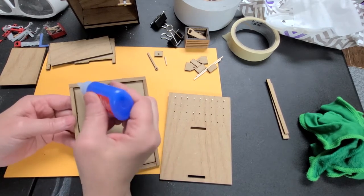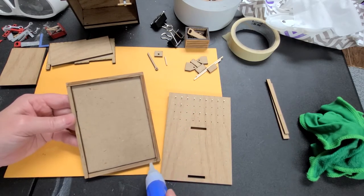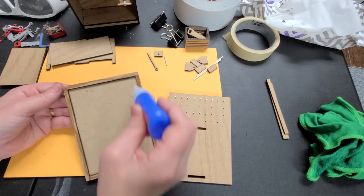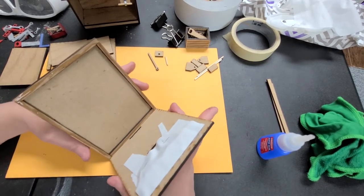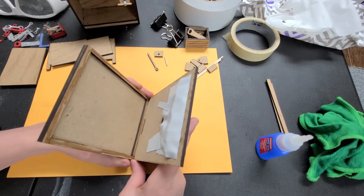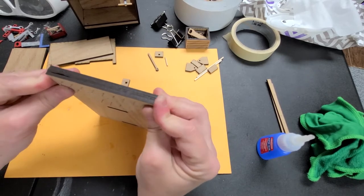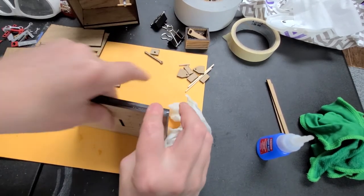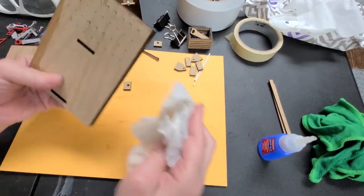I'm just putting it on there because it's not going to be seen. If you don't have gorilla tape, you can just go ahead and put whatever tape you want over it — it's basically keeping your fingers from hitting it and keeping them in place while you're finishing up everything. After you've done that, the next step is to go ahead and line this with your glue. I'm using superglue because it sets up really quickly.